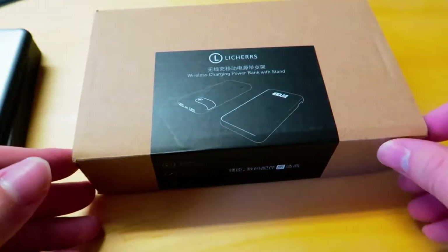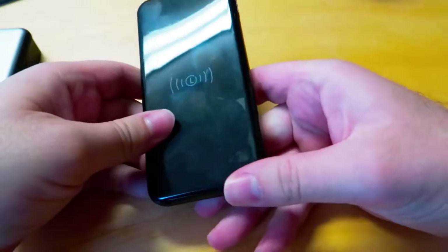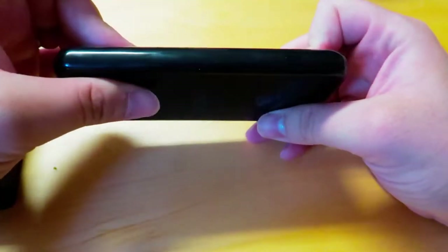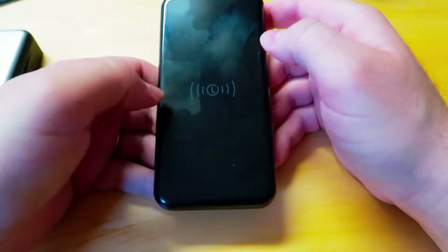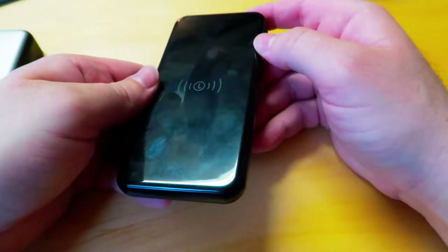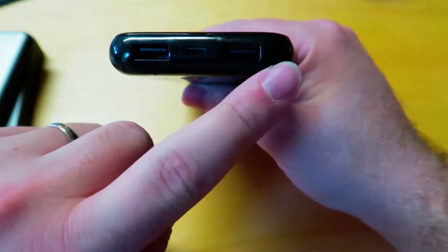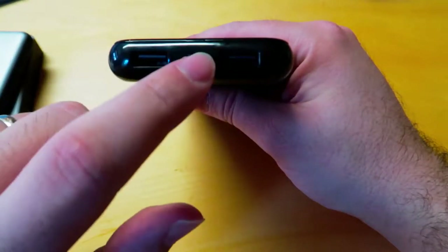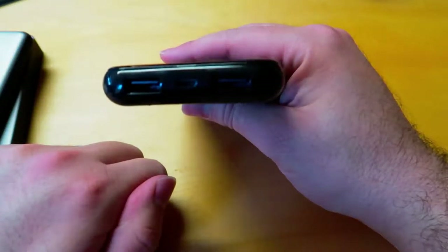So this is the box that the Leitchers battery comes in. This is 8,000 milliamp hours. It comes with some paperwork and a USB to micro USB to charge. Here is your battery — it's about five and a half inches. It's pretty sleek. The biggest drawback to me honestly is that it's so nice looking, but it will just pick up all of your fingerprints. There are two USB ports, USB 1 and USB 2 — it will charge two USB devices at once. Charging it uses the micro USB right there in the center.